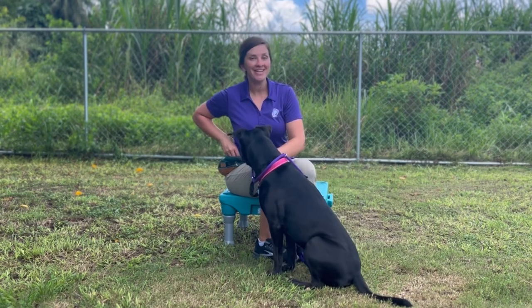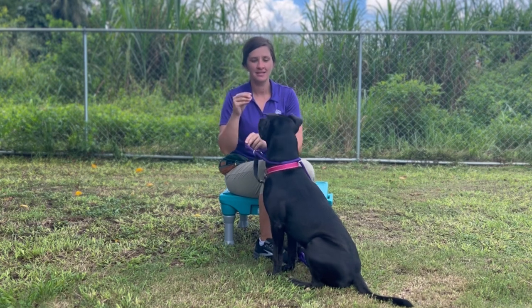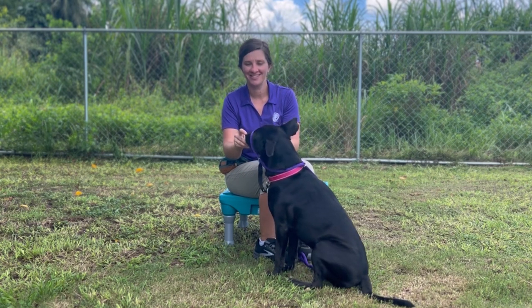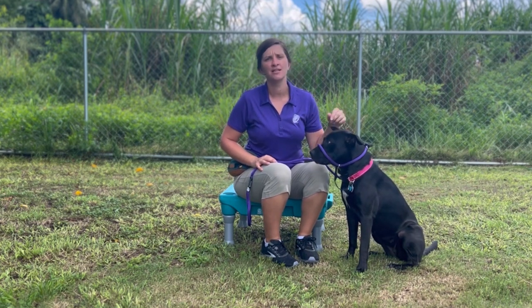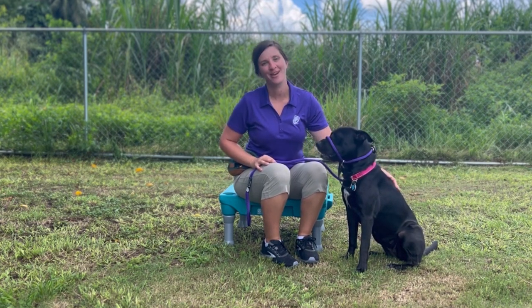You want to keep increasing the duration the dog has the nose piece on their muzzle. If you have completed a training retreat, you can progress at a different pace based on your trainer's recommendations.